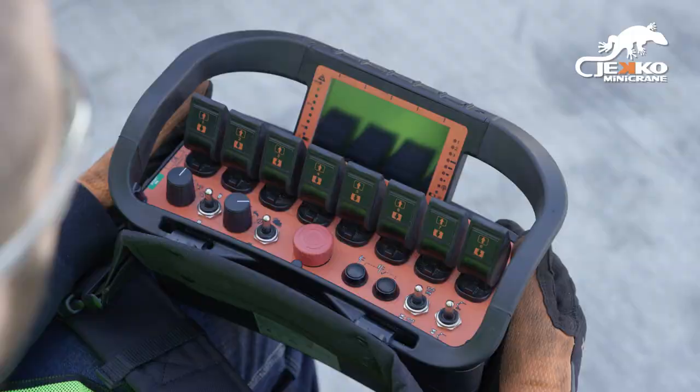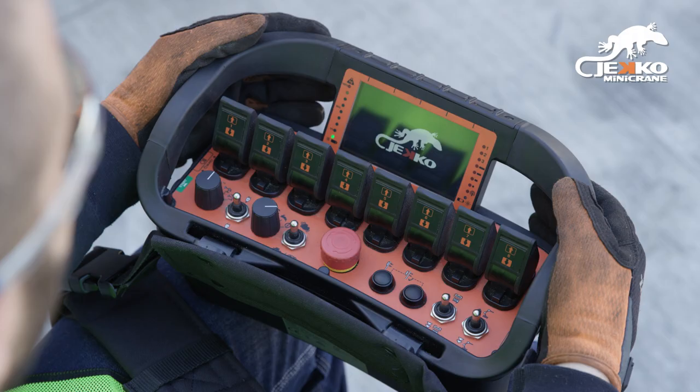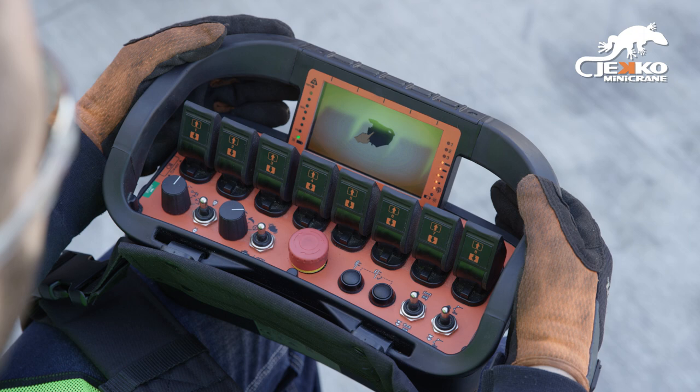To power up the remote, gently twist the e-stop clockwise and release. Press the green start button. The radio remote will cycle through a startup procedure which could take up to 60 seconds. Press the start button a second time when prompted.